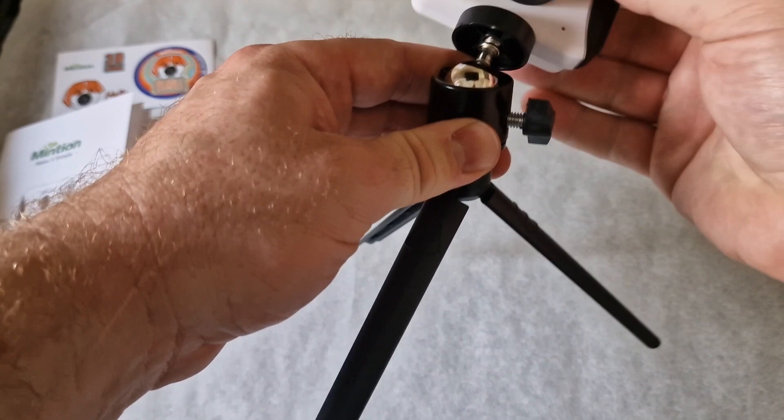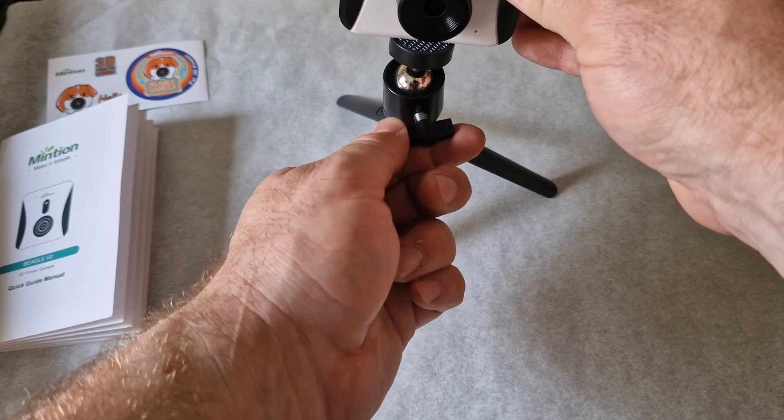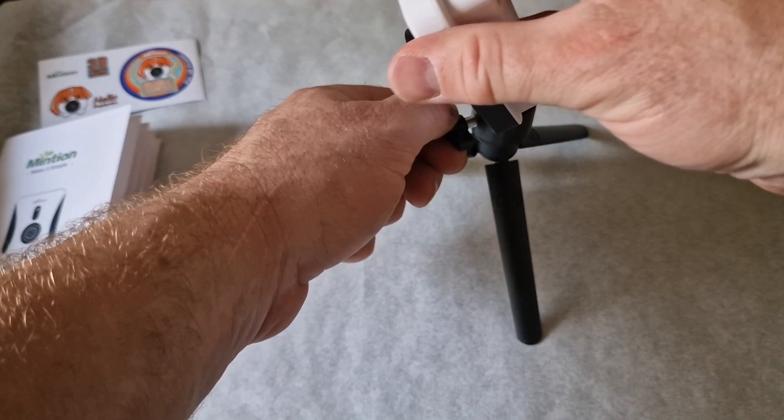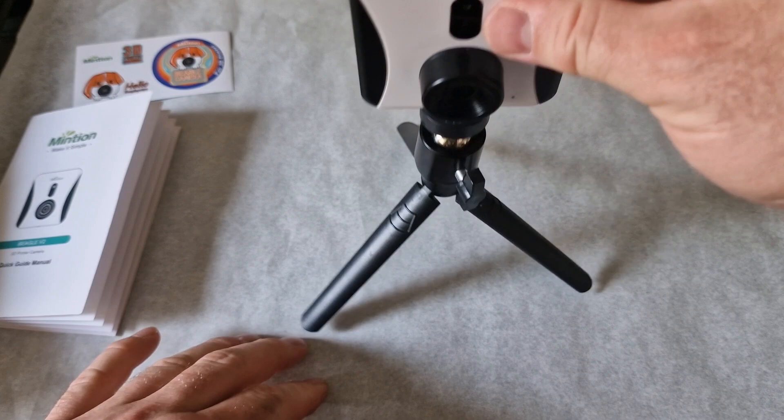If you undo the twisty knob, the camera moves quite freely on the ball joint. You can position it at many different angles depending on your printer setup and what kind of time-lapses you want to capture. Most people would use it at a standard angle, but you can have it facing downwards if elevated, or facing left or right. It really is your choice, and you can purchase the tripod through their website. This is a major improvement — thumbs up.